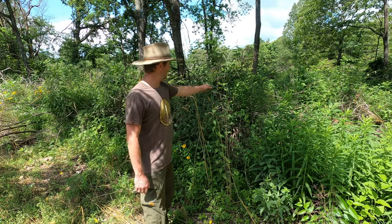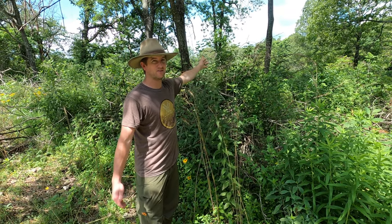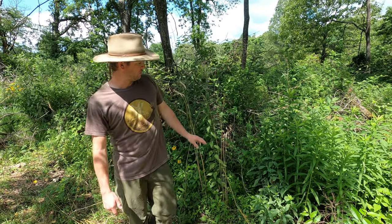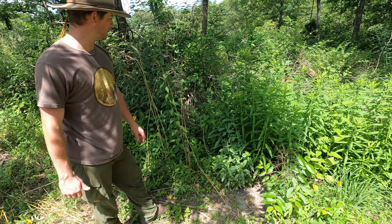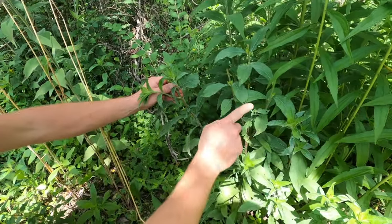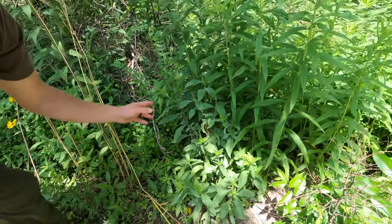We have ironweed that's almost five feet tall, and there are a couple of stands over my head — at least six feet tall — providing decent structure, and it's going to bloom later in the summer, so it'll be beneficial to pollinators. We have a couple of other species that are heavily browsed — so heavily browsed it's hard for me to even identify them. If you get down close with the camera you can see this plant has been browsed ten different times just looking at it quickly.